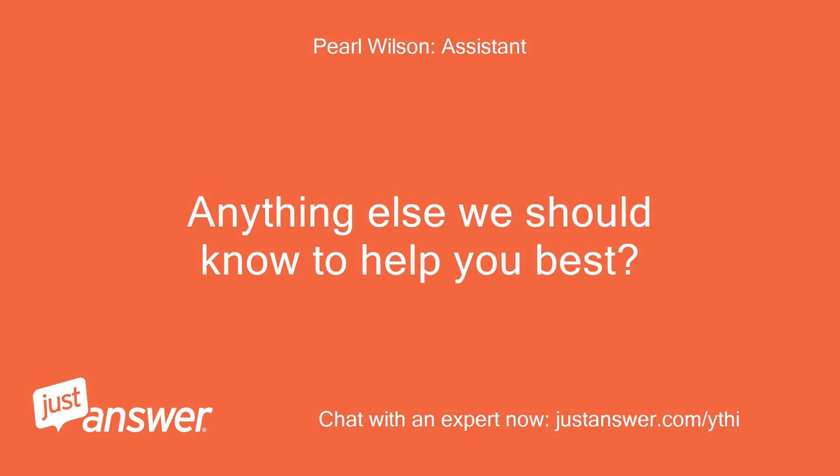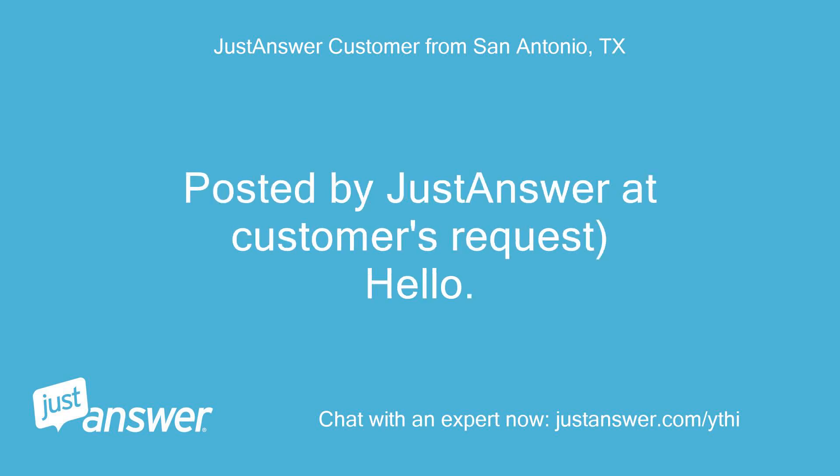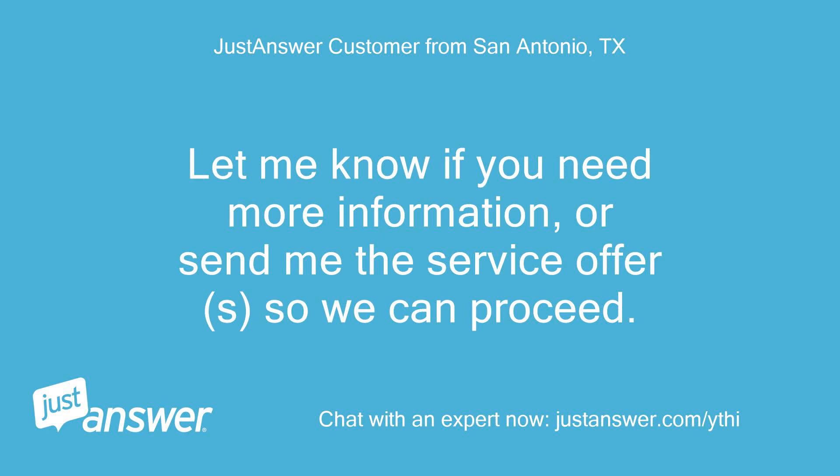I've been trying to start it for about an hour or so. I would like to request the following expert service: a live phone call. Let me know if you need more information or send me the service offers so we can proceed.